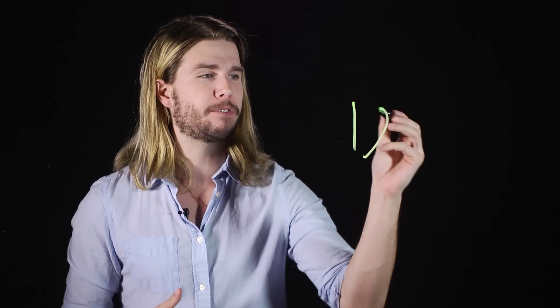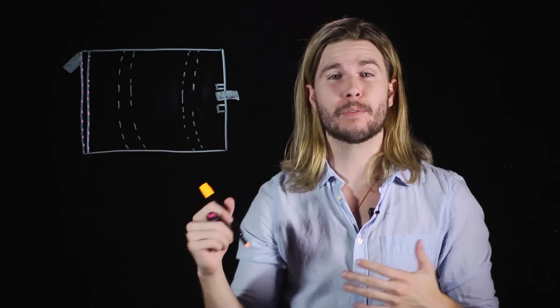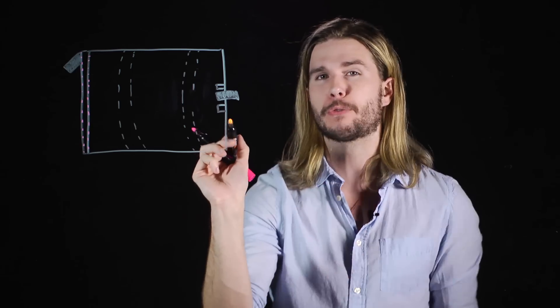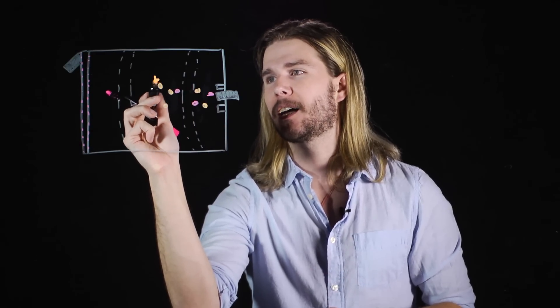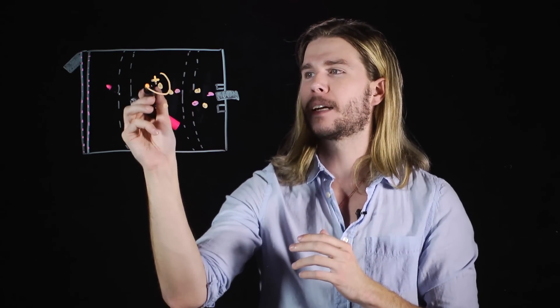In 1959, the first working ion engine was developed by Harold R. Kaufman at NASA. So here we have our ion engine. There are magnetic coils running along the engine that provide a magnetic field, an electron gun that fires off electrons, and a dispenser for the atoms acting as our propellant. To get this working, first the atoms are introduced into the chamber, and then electrons are fired at them. When they meet, they produce an ion with a charge when an electron is stripped from it. This is the making of a plasma.